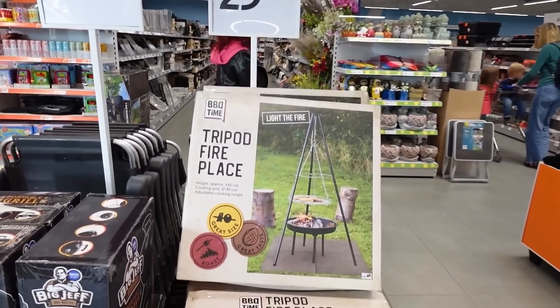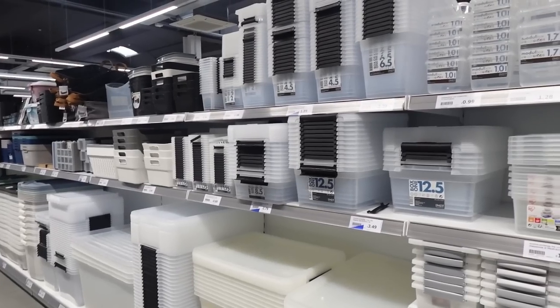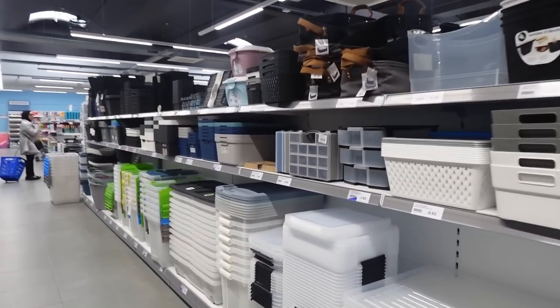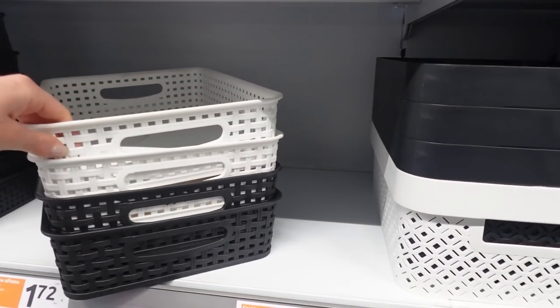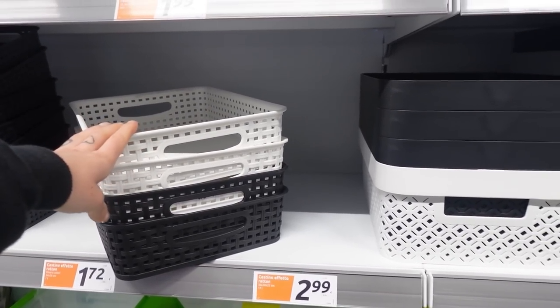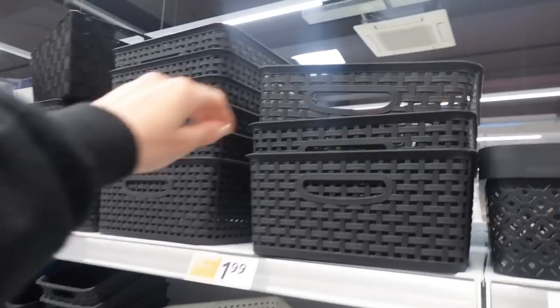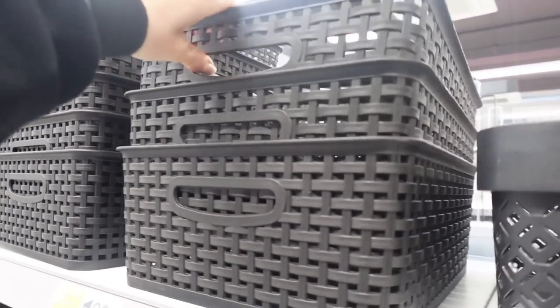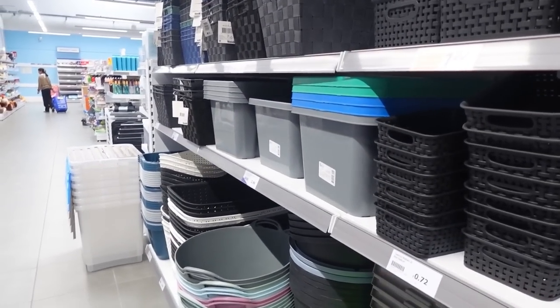Questo barbecue rettangolare sul ruoto a 29,99. Qua ci sono tutti i contenitori — ah eccoli, ci sono solo questi bassi. Non so se vanno bene per il cassettone, perché le cose alte... ci sono questi però a 2 euro e 99. Prendo questi qua — eccoli, erano semplicemente più in alto. Vengono 1 euro e 99, ne prendo 3, magari una piccola.